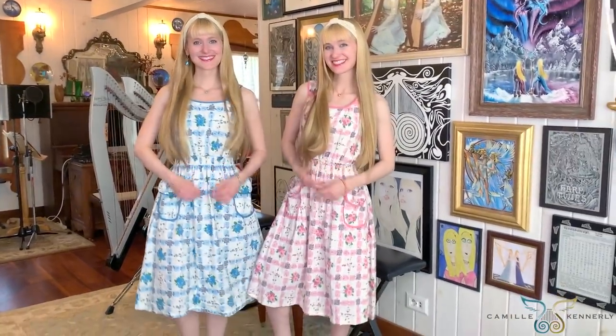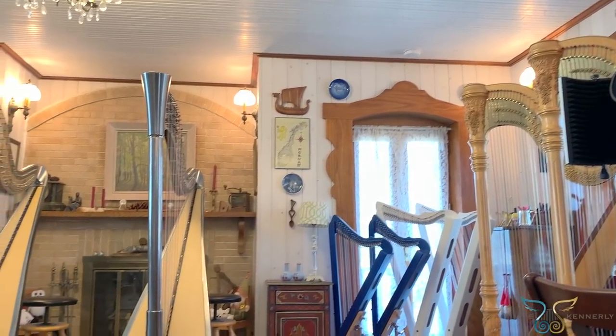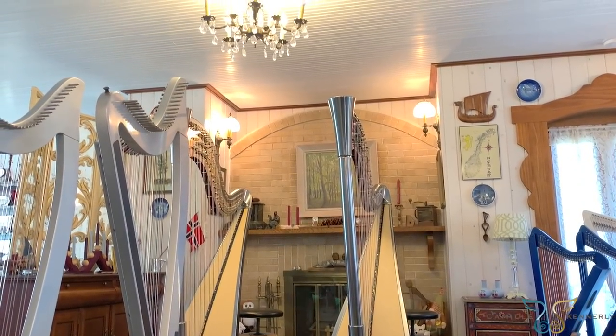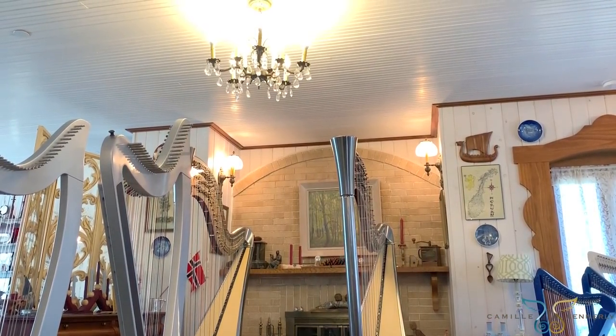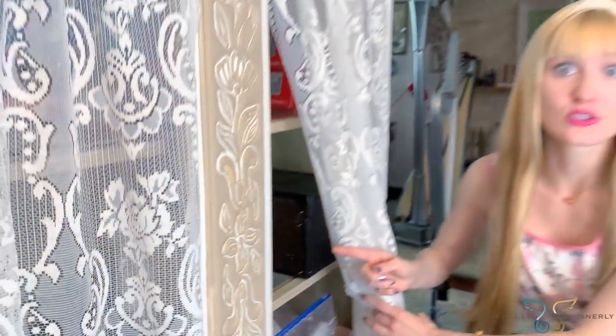I know we're going to get a lot of comments about the different colored dresses. We do sometimes wear different colors — these actually were owned by our grandmother and great aunts, who often dressed alike in different colors and were very close, just like us. Fun fact: the two of us hand painted every ceiling board as well as put several coats of whitewash pickling on every wall board. And I keep my cowbells in here — don't tell Camille!